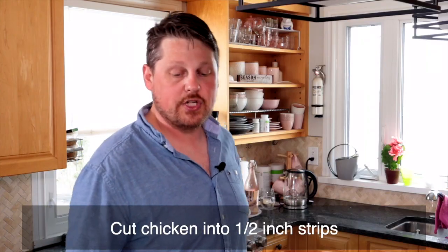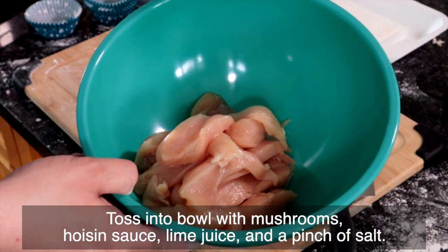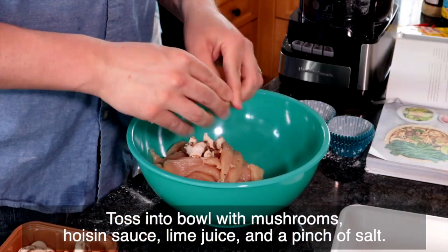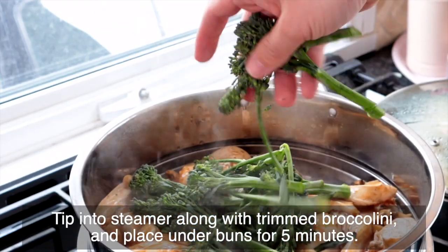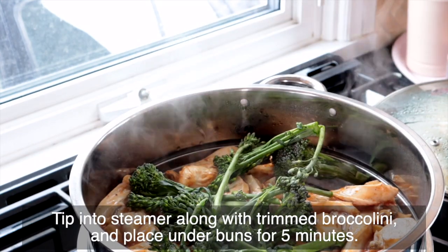Next, we're going to cut the chicken and toss it into a bowl. We're going to add our roughly torn mushrooms into that as well with a pinch of salt on top. Then put those in with our broccolini into the second layer of our steamer and pop it underneath the tray of buns for five minutes until cooked through.